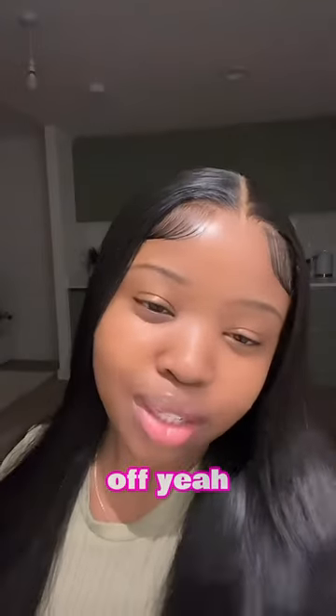Yes girl, flaunt that hair, show it off!